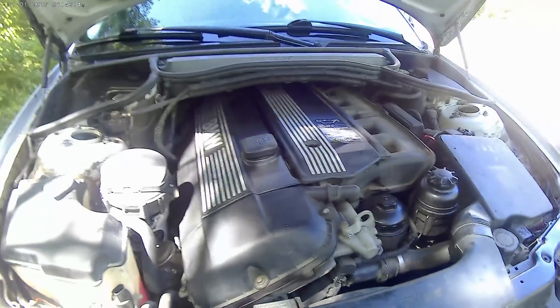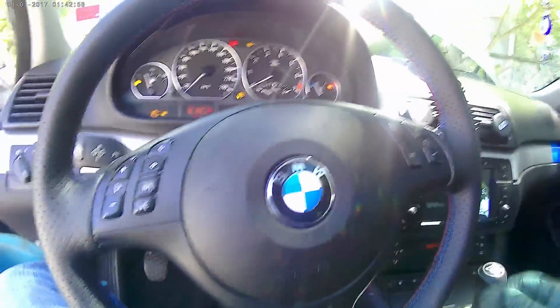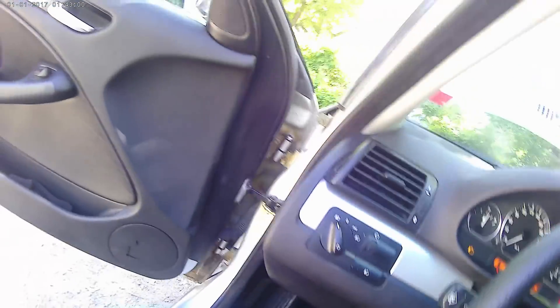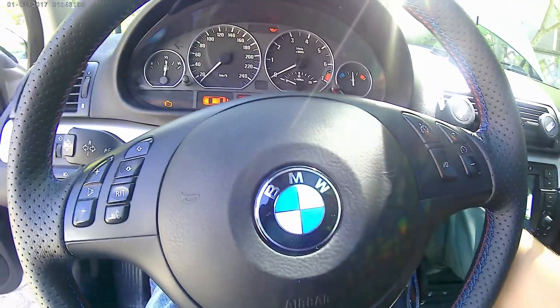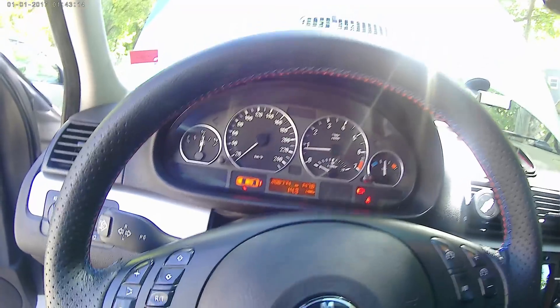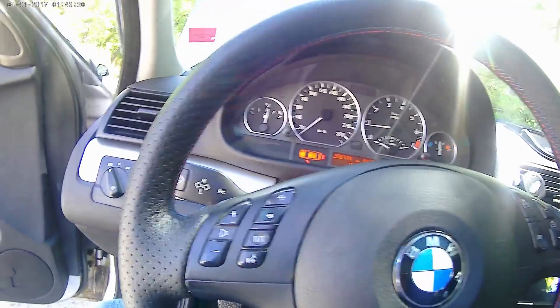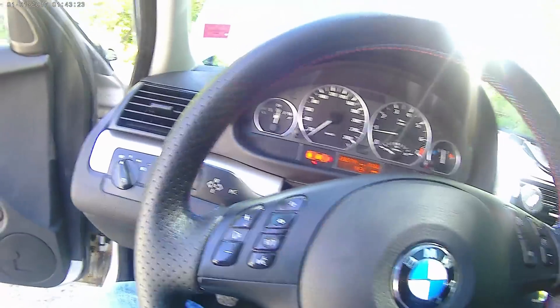Okay, we are done. So again it is 6.5 liters. We'll tighten the cup and turn the car on for like a minute or so. Then we'll check the oil level one more time.